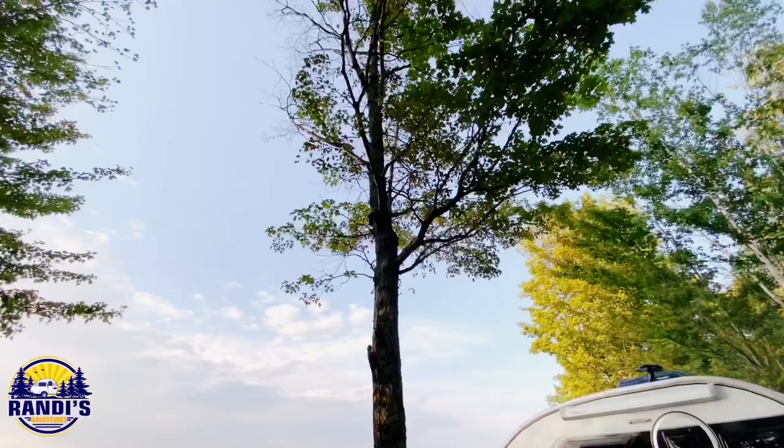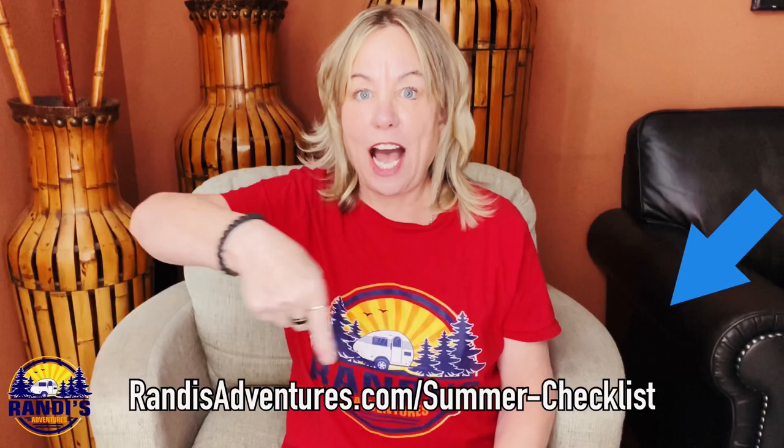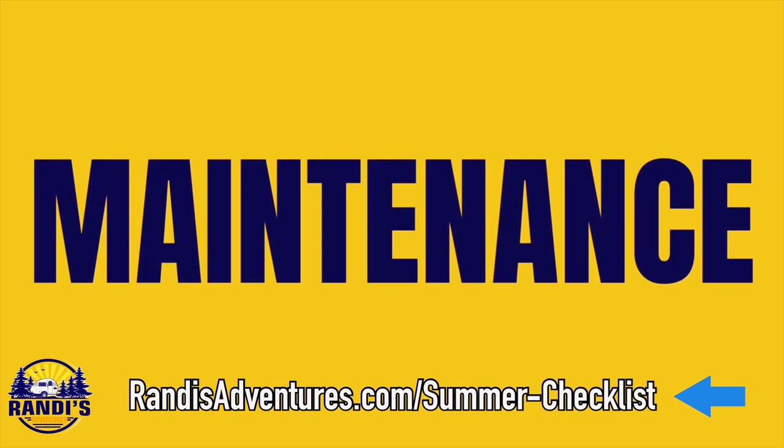I mentioned a very special checklist for you because doing these next steps are really important and they'll help you avoid problems while you're out camping. Nobody wants to deal with unnecessary problems during our precious summer camping months. So make sure you do everything on this list — you can get your free copy right down here and I'll also leave a link in the video description below.